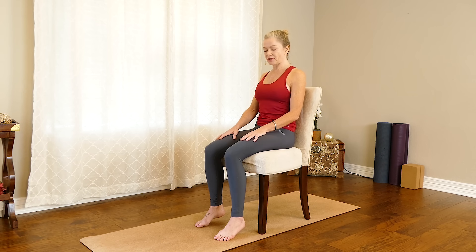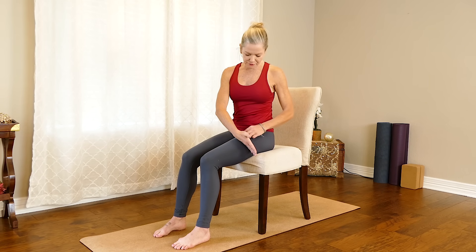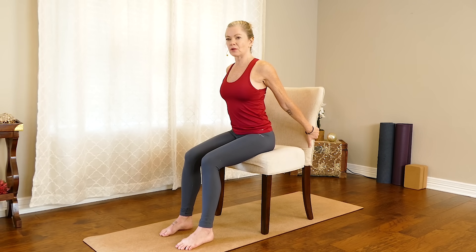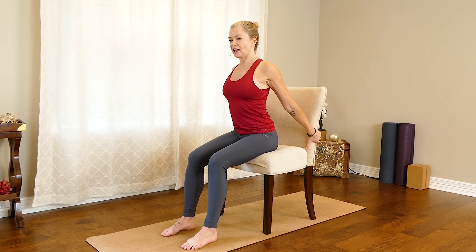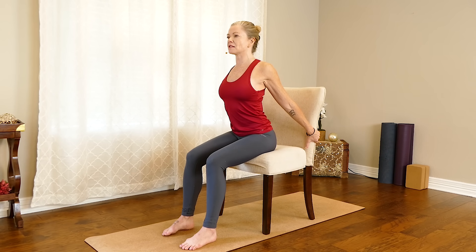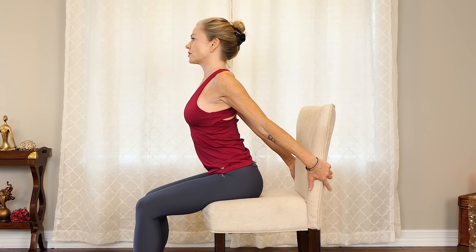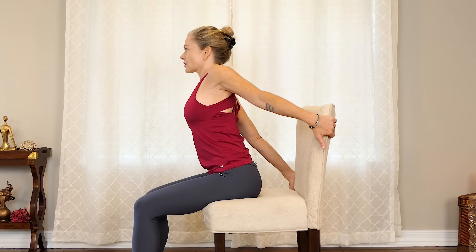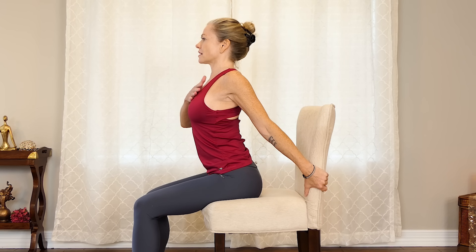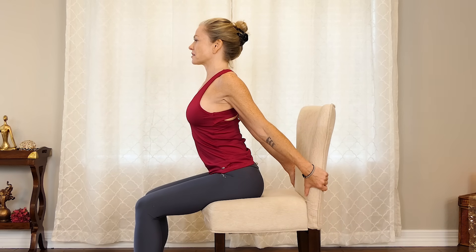For our first actual yoga posture today, we're going to scoot forward on the chair just enough so our feet can be a little more anchored — I've got about half of the back of my leg on the chair. Reaching back, I can catch hold of the bottom edge of the back of the seat and lift the chest forward and up. I don't need to lean too far forward, just enough to open the chest a little bit, using the resistance of holding the chair with the chest lifting forward and out.